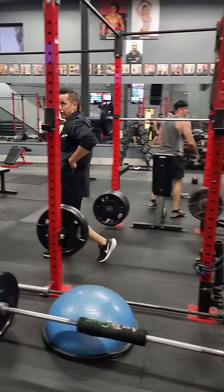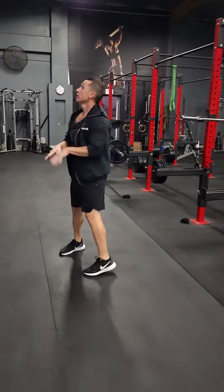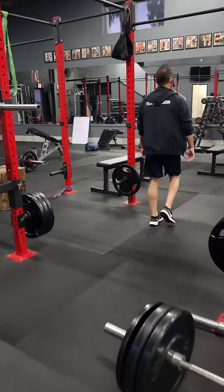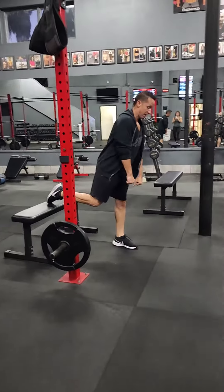I'm not demoing because my legs are sore. Number two: dumbbell elevated lunge — or RDL, I mean. Romanian deadlift.